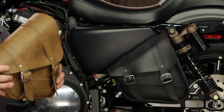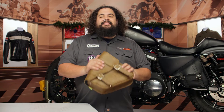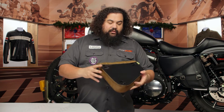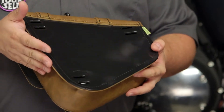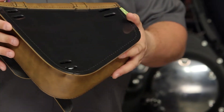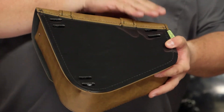Now let's talk about the bag construction briefly so you know what you're getting. We're looking at a synthetic leather on here. If we flip this thing over you'll also notice this plastic backer — it's gonna help give the bag some shape, keep it from folding up back in there, and it's also gonna provide your mounting points.